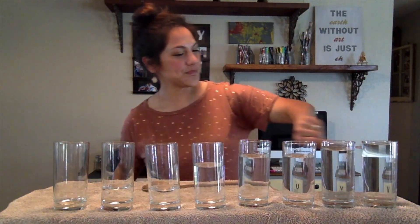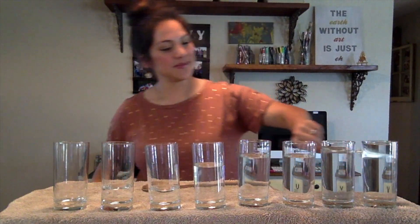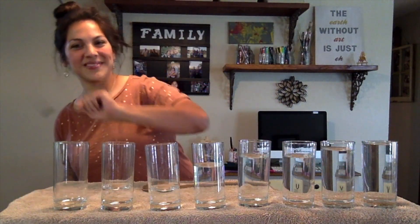Now my glasses are all full. Do you hear how the sound changes? More water makes a lower sound. Less water makes a higher sound.